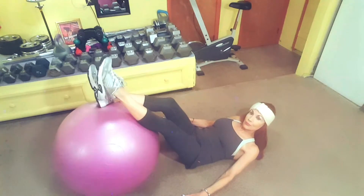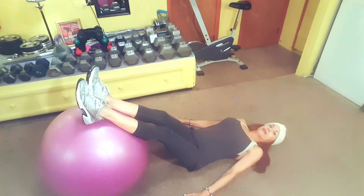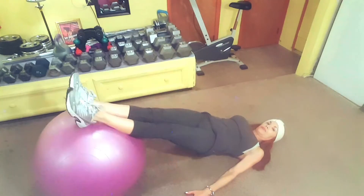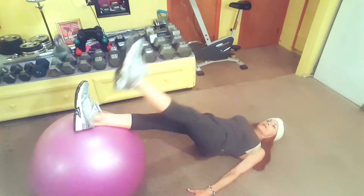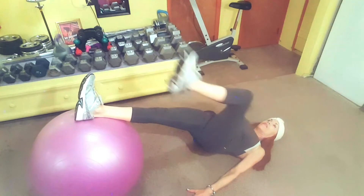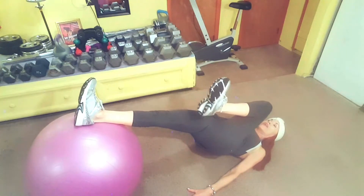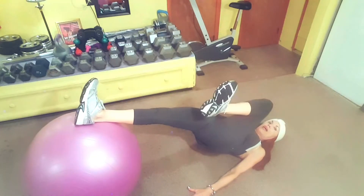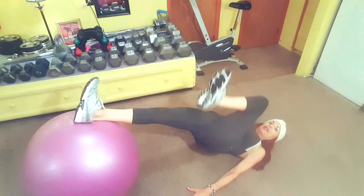Now you're going to extend the legs straight on the ball. You can see the lower part of my legs are on the ball. Arms are on the side and you're going to push up straight for a bridge, then pull your knee in toward your chest and alternate it. Keep your hips up in the air the whole time. This is called a bridge with a single knee flex — it's working your hamstrings. Keep going for 12 reps alternating. It will strengthen your hamstrings and it's working your core at the same time.